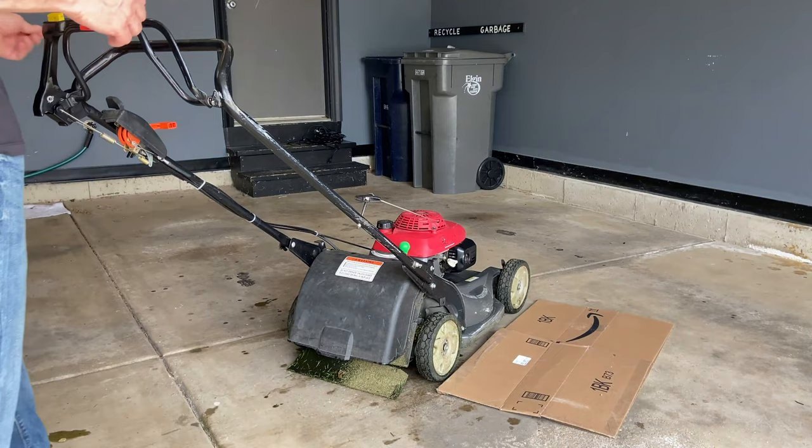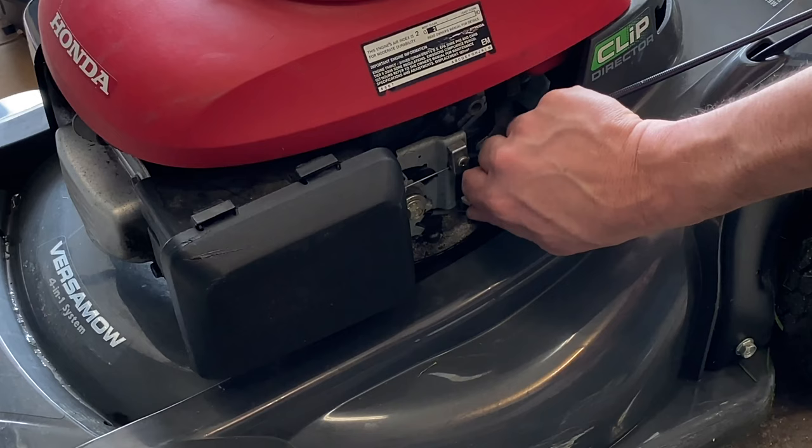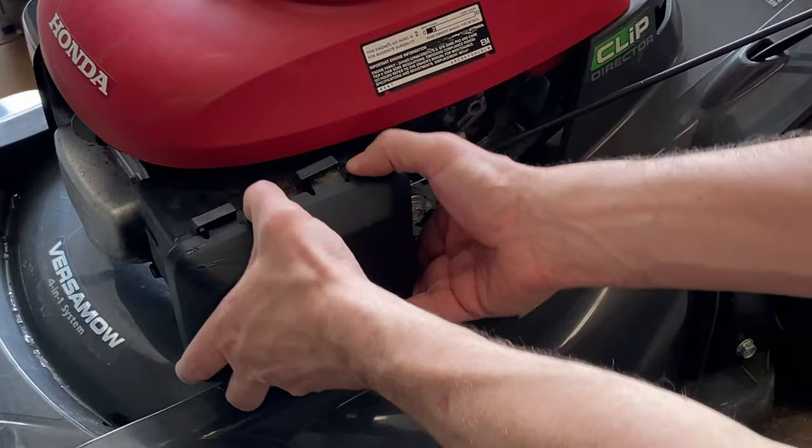The first thing you do is start up your lawnmower and let it run for about five minutes to get that oil nice and warmed up so it will flow out of the engine really well. Next, you've got to turn off the fuel line because you don't want gas leaking all over the place.